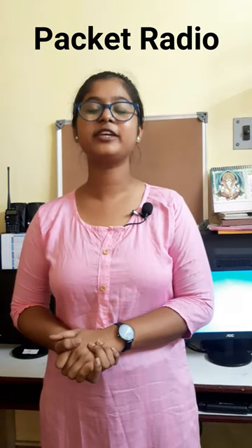Hello everyone, this is Oishi. Welcome back to Exploring Efficient Communication, Part 5.